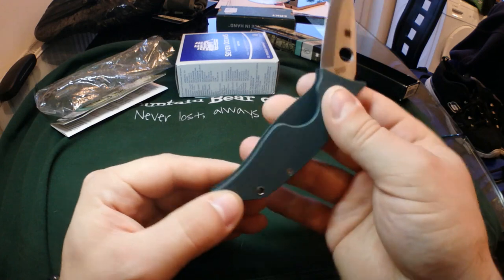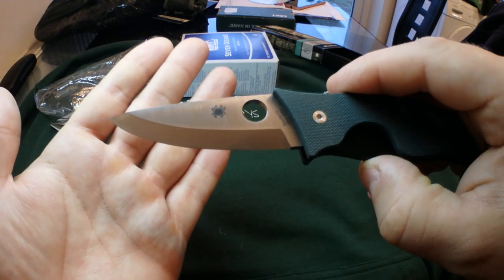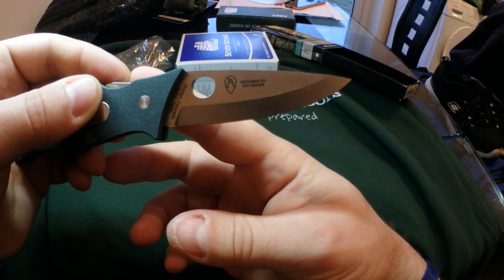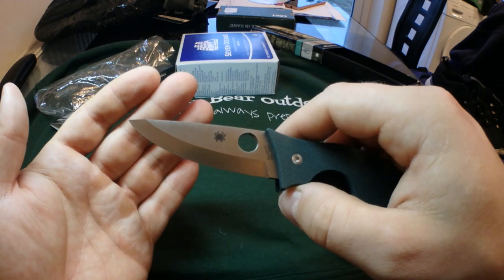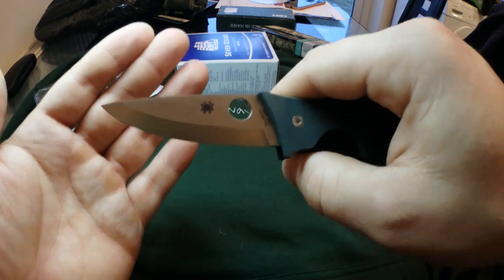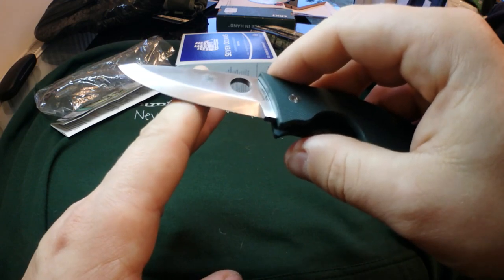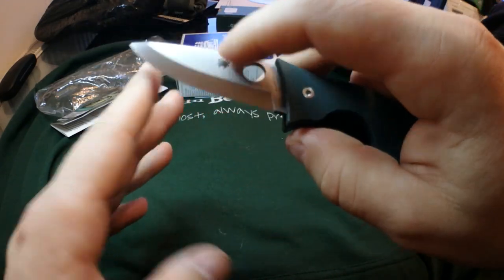So there we have it, the Spyderco Wolf Spider. I've been promising myself one of these for a long time — Mrs. Bear got me one for Christmas and I'm really, really pleased with it. If you want to see someone testing the blade, there's an Australian fellow I watched who was cutting through some Australian hardwood with it — it flew through the wood, absolutely no problem, and he still managed to shave paper with it afterwards. The edge out of the box is absolutely razor sharp, no need to touch it up on a strop. Being Scandi-ground, you lay the whole bevel of the blade on the stone — it's already at the correct angle to sharpen, so you don't need to worry about the angle. You just lay the knife down on the bevel and stroke away on the stone, nice and easy.